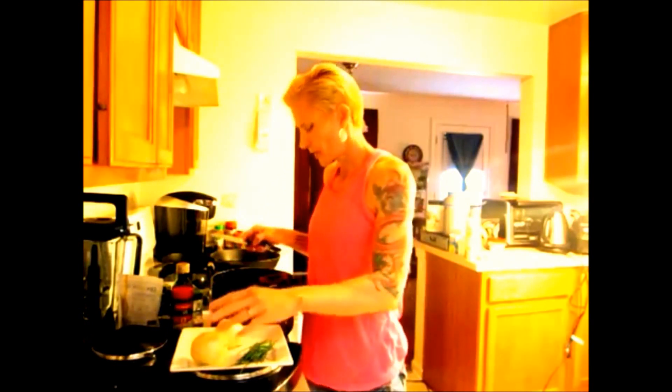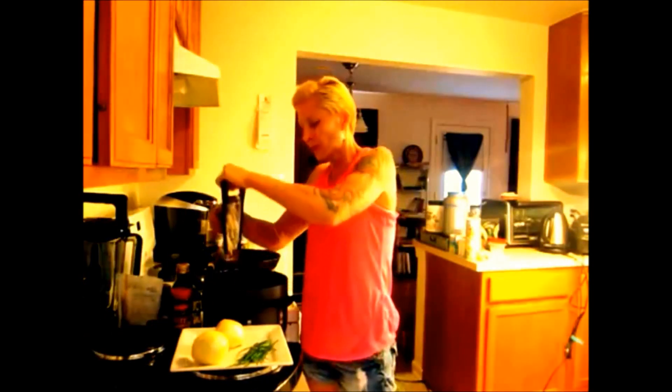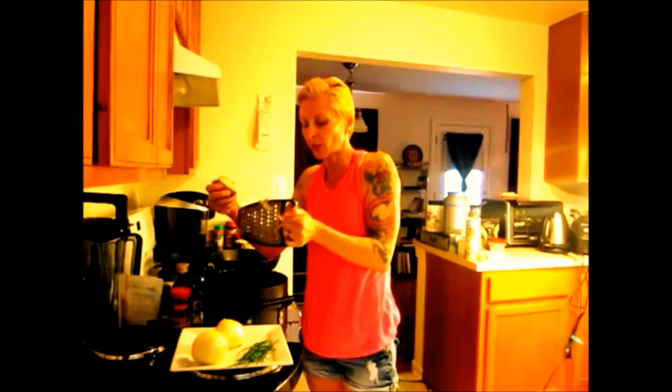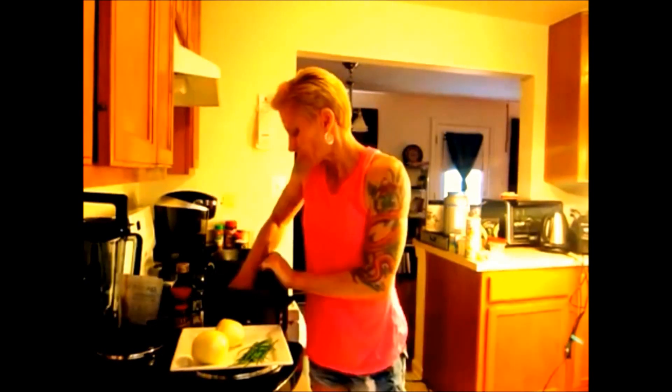First ingredient we're going to start off with is potatoes. You want to have two cooked potatoes. This is going to make servings for two people and it can last for two days. I got a shredder here — a handheld shredder. You can get one of these at the dollar store for a buck. You just shred the raw potatoes, use the skin and all.